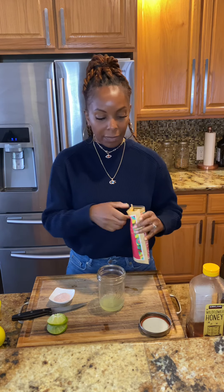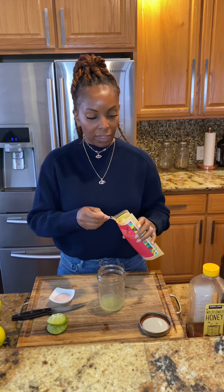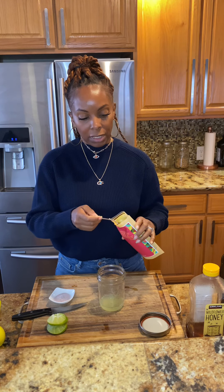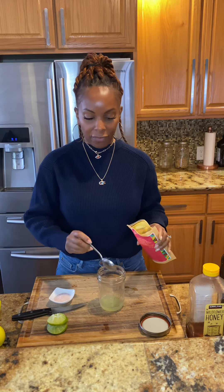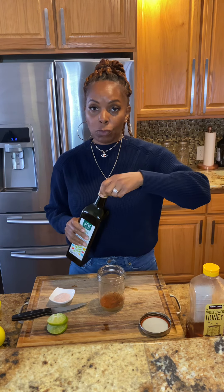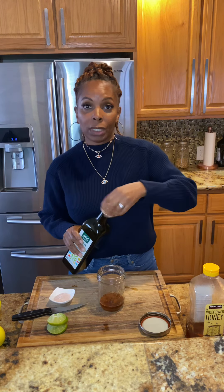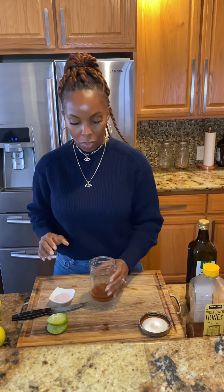That's the juice of one lime. Now we're going to add about half a teaspoon to a teaspoon of the Vietnamese seasoning blend — let's start with half a teaspoon. And we're going to add about two tablespoons of the olive oil. You don't need a lot; we don't want to do a lot of oil on this detox, so just a little bit will go a long way.